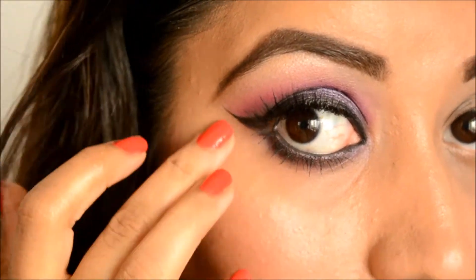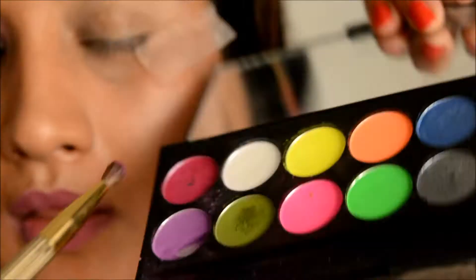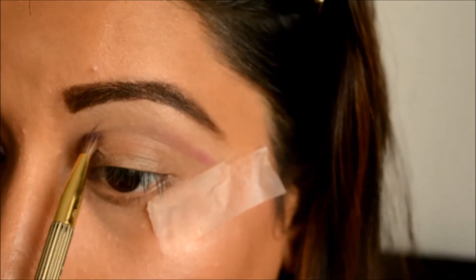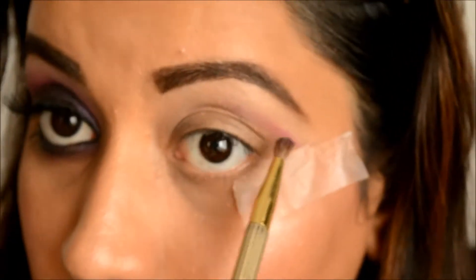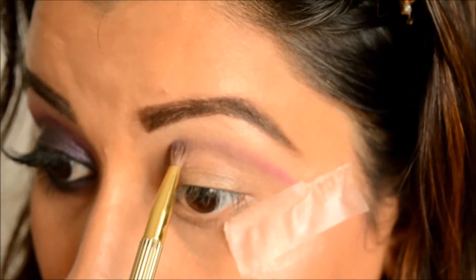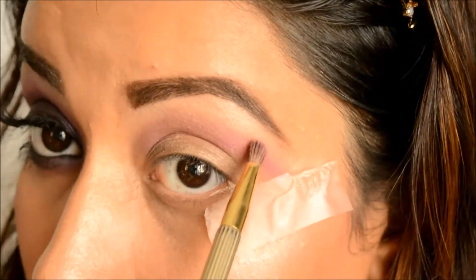I'm applying tape at the same angle as on the other eye because I wanted a sharp line — a V-shape. I'm using my Sleek Acid palette and taking a pink fuchsia eyeshadow and applying that on my crease area. Since I have partially hooded lids, I'm going to apply my crease color just a little bit above my natural crease, keeping my eyes open to see where the color is being placed so I can see it properly when my eyes are open.